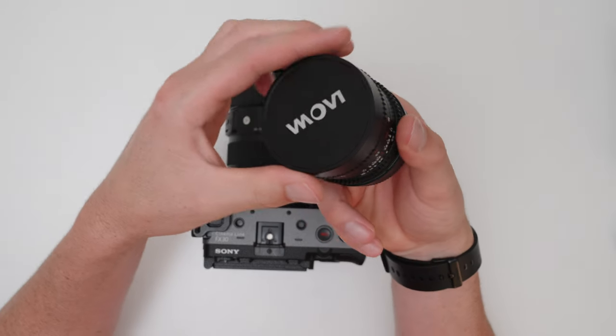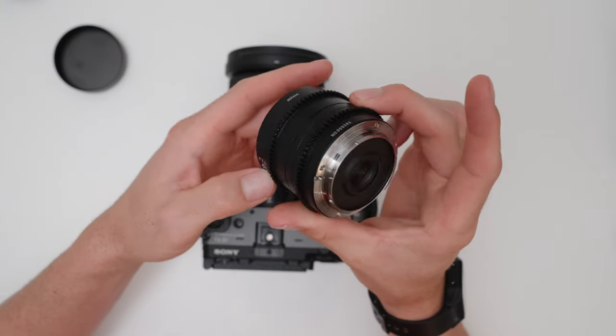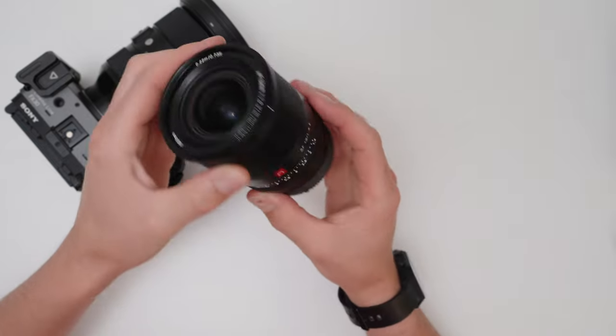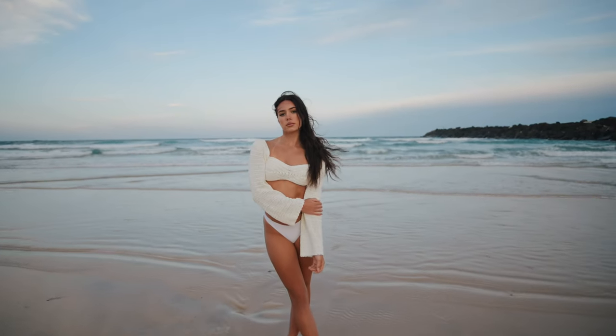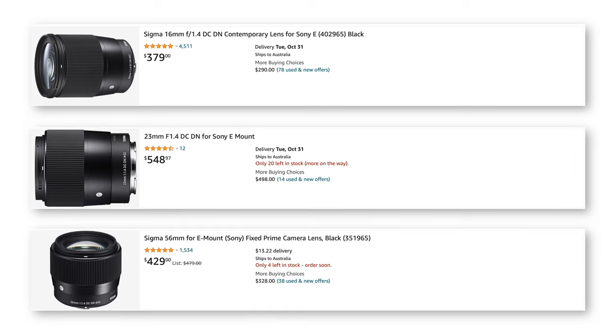For ultra wide, I have this 9mm from Lauer, giving you about a 13mm full frame equivalent. This lens doesn't have any distortion and it's super small and compact. Next is one of my favorite lenses for Sony APS-C, and that's the 13mm from Viltrox, giving you a 20mm full frame field of view. This lens is really good — it's sharp, has pretty much no distortion, and has really great autofocus. The next three are from Sigma: the 16mm, the 23mm, and the 56mm. These all have an f/1.4 aperture and give me the full frame field of view of 24, 35, and 85mm. These lenses are just great sharp lenses with decent autofocus.